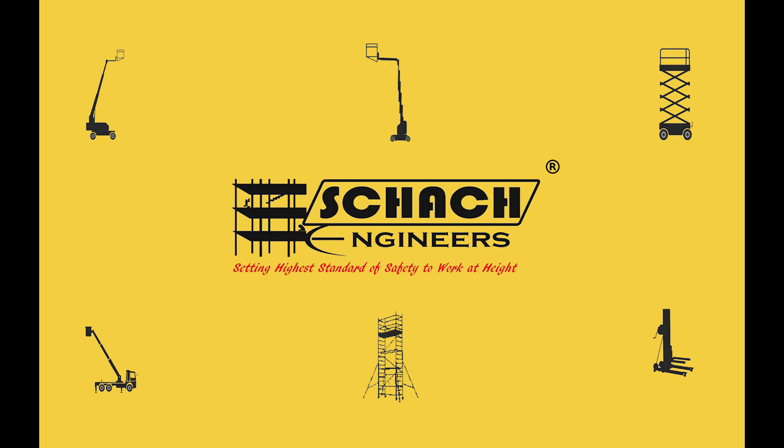Welcome to SharkEngineers. We design and manufacture various scaffolding systems as work-at-height solutions.